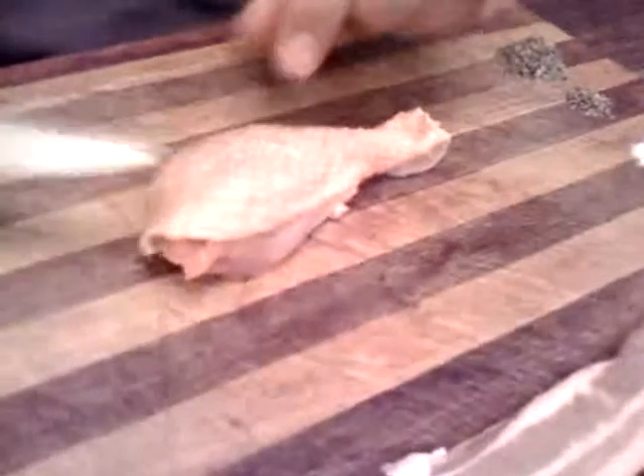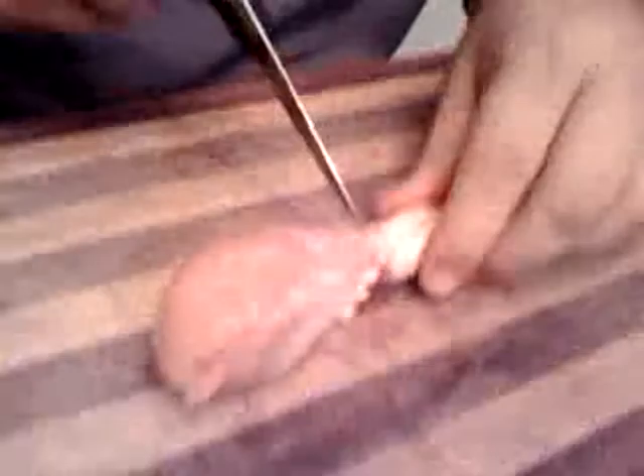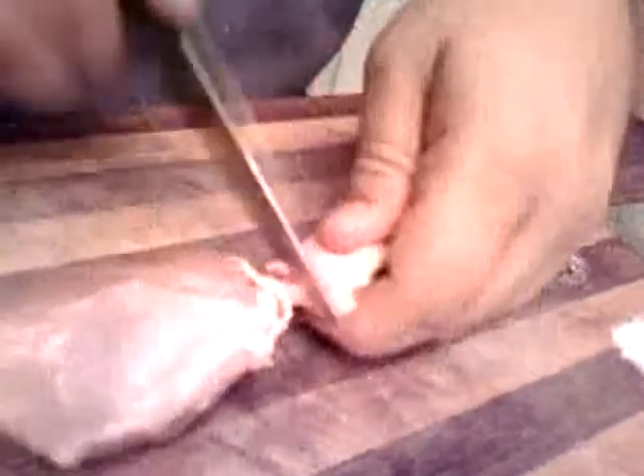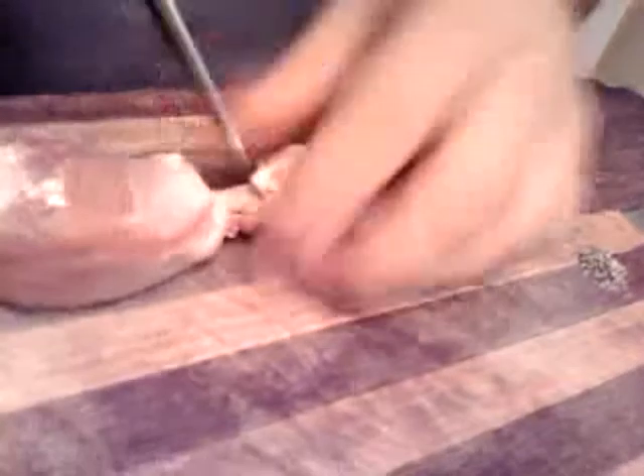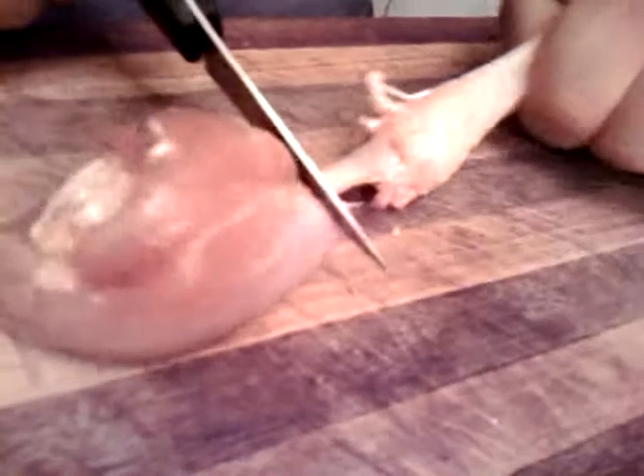You first have to start by prepping your drumstick, and the first thing to do is remove the skin. You can save the skin later to make cracklins or something, but for this specific recipe we need to remove it. A lot of times you can just pull on it and use a paring knife. What I do is find the bone and pierce just beyond it, being very careful. Use a sharp knife and go around, cutting the tendons and the meat all the way around the bone. Sometimes you can just pull if you're lucky and pull the skin completely off.